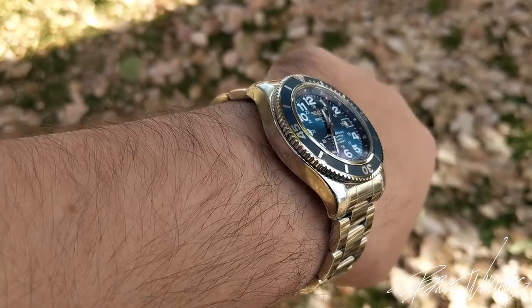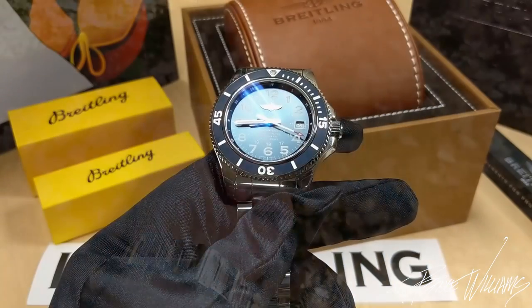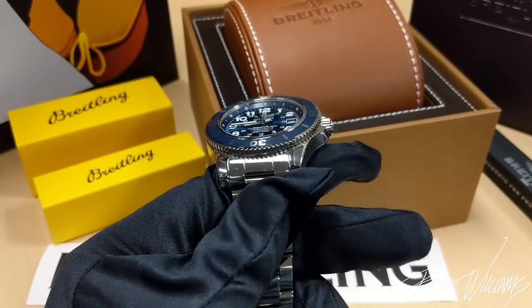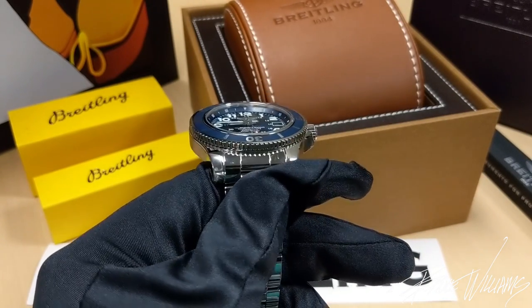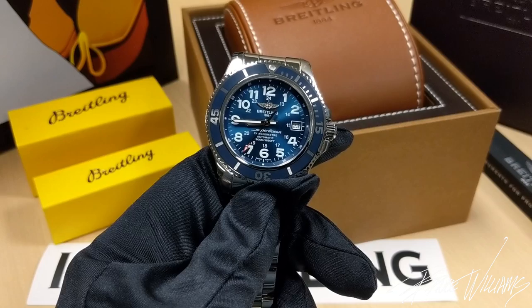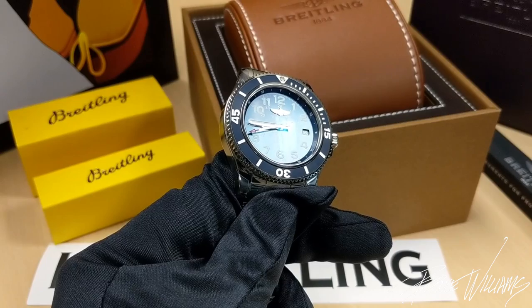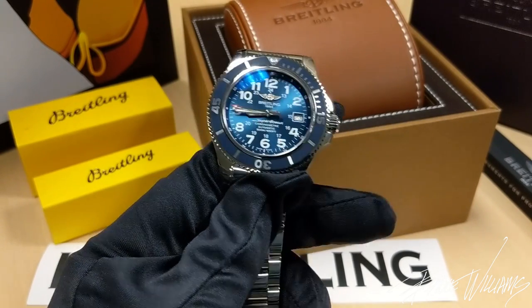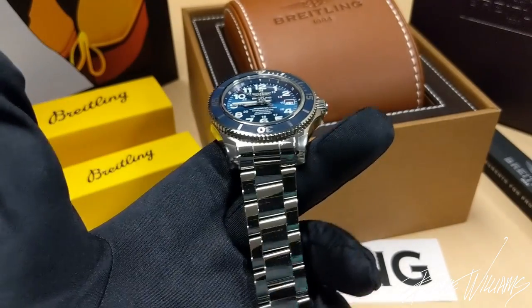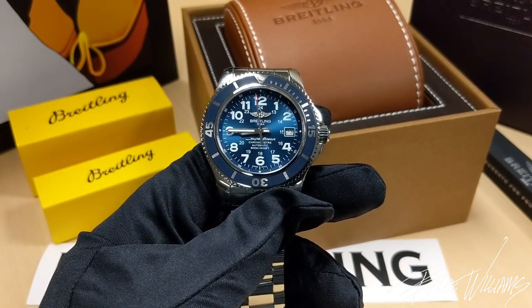It has a nice profile — not too tall — with the weight of stainless steel and incredible presence. The sunray blue paired with the sapphire crystal is stunning. Breitling is the best, in my opinion, at doing a very high quality crystal. It's dual curved, so you get nice distortion at extreme angles. They put anti-reflective treatment on the top and bottom of the crystal, giving a very clean look, and in the right light you really see that iridescent blue sheen paired with the dial.